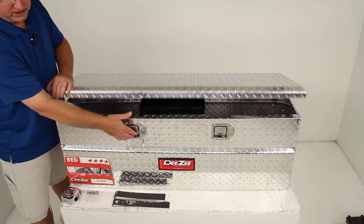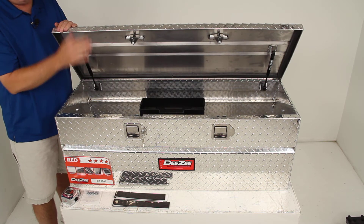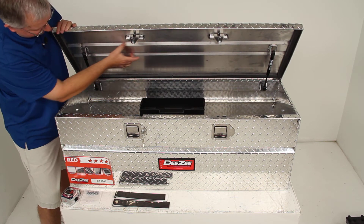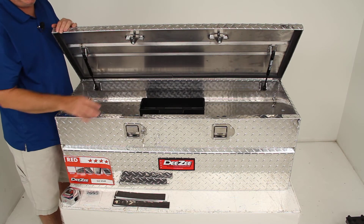The lid is a crown style lid, which is extra strong and opens from front to back. Inside you can see a V-pan support, which gives good rigidity to the lid.